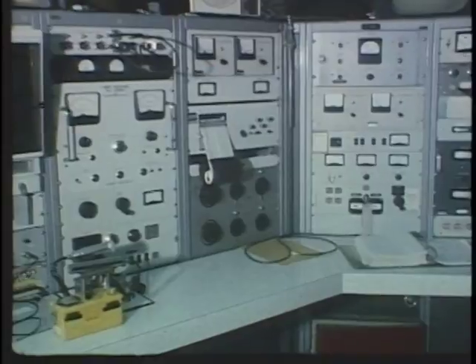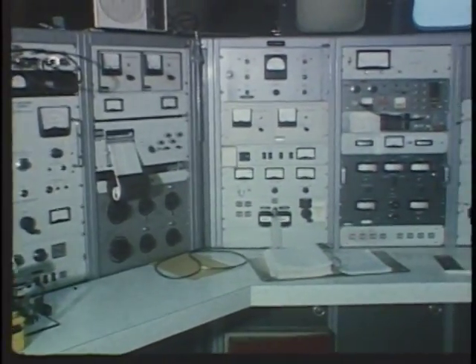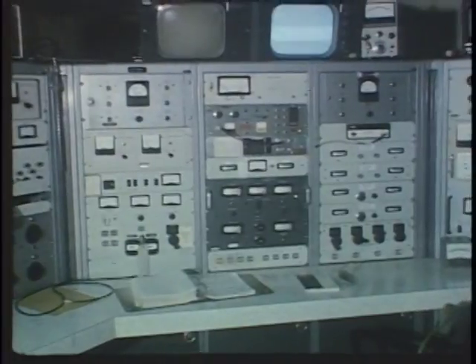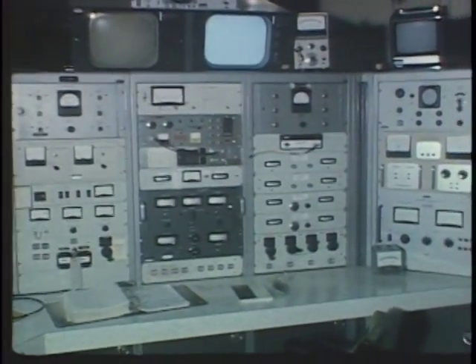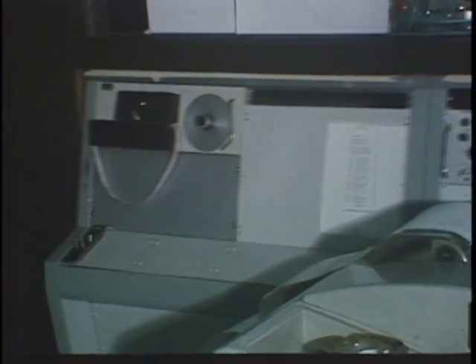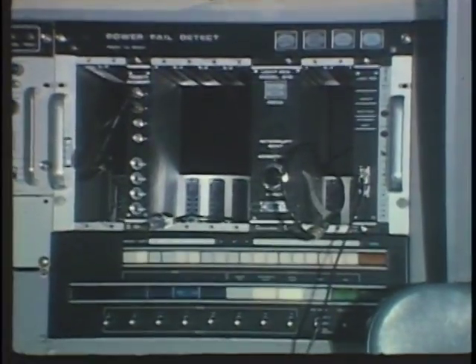The control room from which the accelerator itself is operated is remote from the accelerator for radiation reasons. It's behind a two-foot concrete wall with heavy steel shielding doors, so the personnel may safely operate in this room even when beams of high radiation are being used in the accelerator.